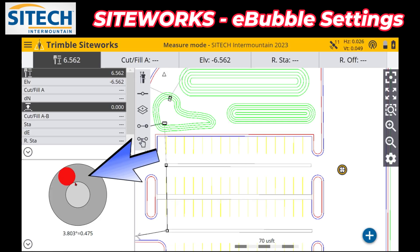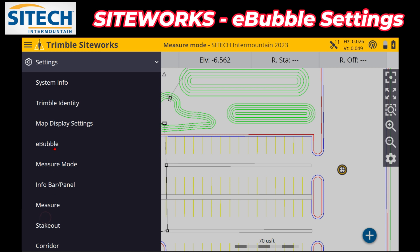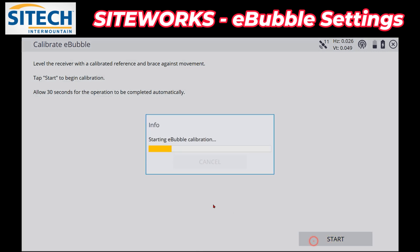If you turn that off — unclick that — and go back to your main screen, you can still record the point even if the tilt value is out. Now, to calibrate this like I said, level up your pole to the bubble on the pole itself, then hit Settings and go back to e-bubble. There's a calibrate option right here — it expires every 30 days. Just go ahead and hold it tight, hit Start, and it's going to run for 30 seconds.